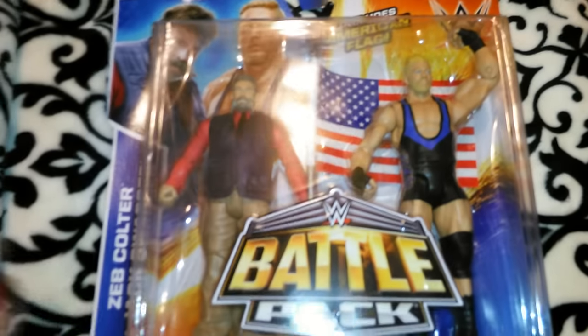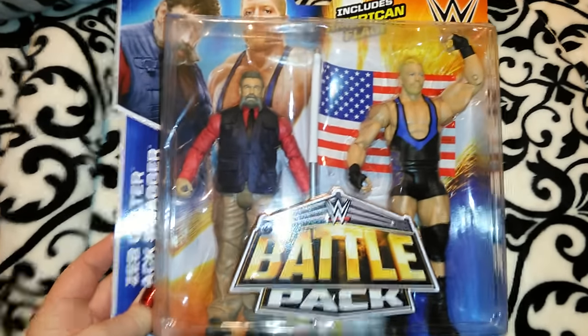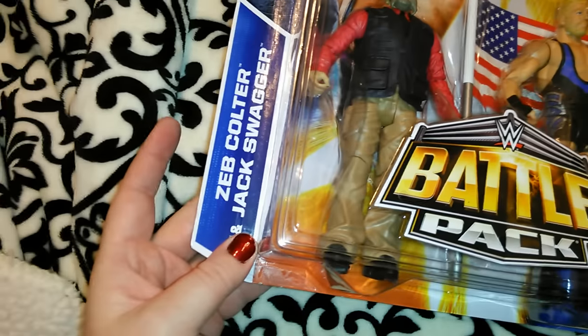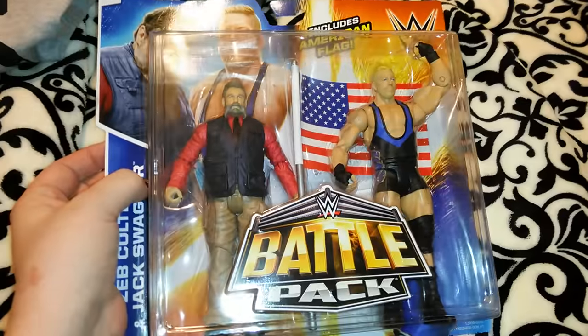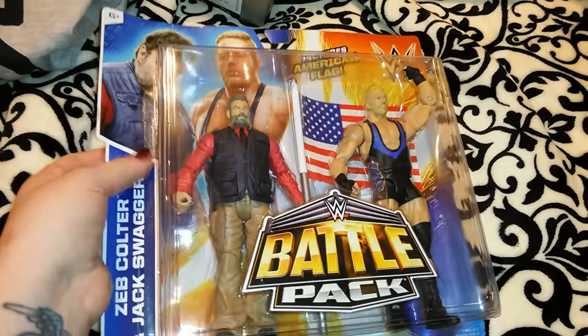I got Robert this double pack of wrestlers — it was about $20.99 or $24. He basically has every wrestler, but I don't know if he has these ones in these outfits. It's Zeb Coulter and Jack Swagger, and it comes with an American flag. I've already gotten him two wrestlers for Christmas, and it's getting harder to find new ones since he has them all — but they did put out some new ones with new outfits for Christmas, which I was excited about.